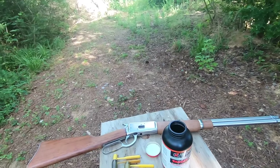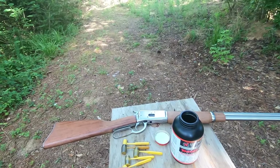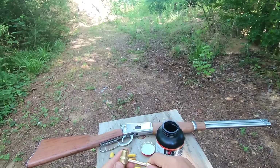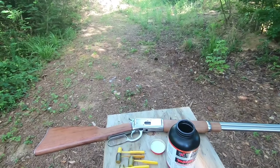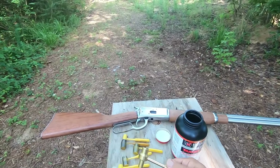Of course you can dump this on your scale and trickle the last couple grains to make sure the loading is exactly right. But I just think this is a neat little product — it eliminates all these fixed dippers because you can get all the different weights in one item.